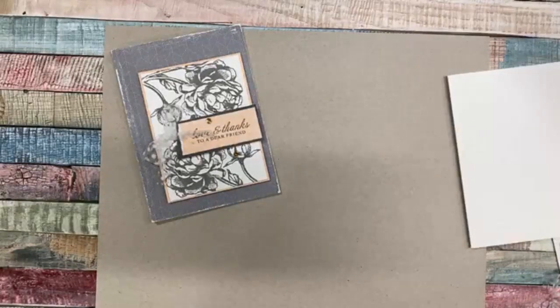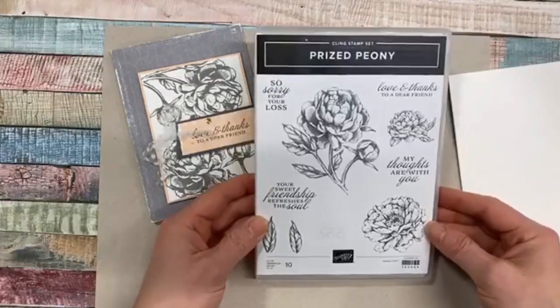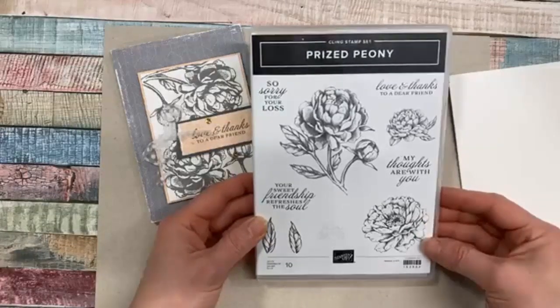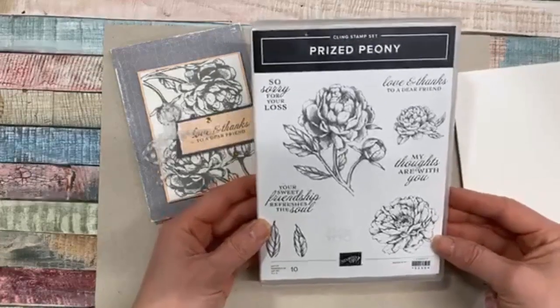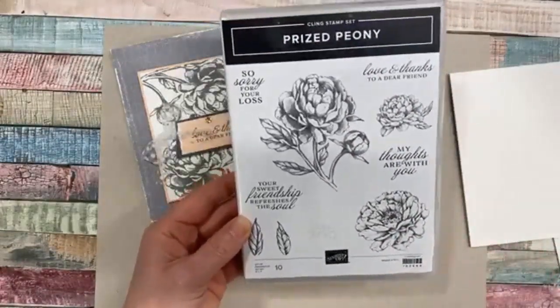We're using this stamp set called Prized Peony - or it might be 'Peony', I think it depends where you're born or what country you grew up in. Either pronunciation is acceptable, but I feel awkward not knowing which one I'm supposed to say. This one does have a really beautiful die set that coordinates with it.